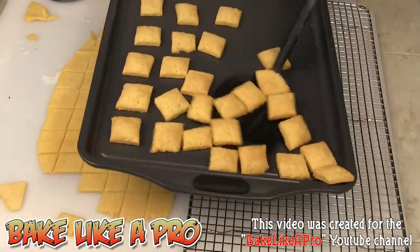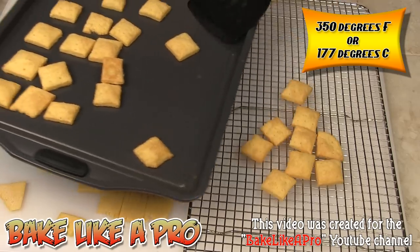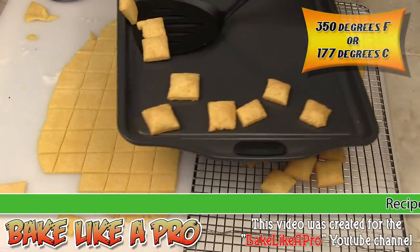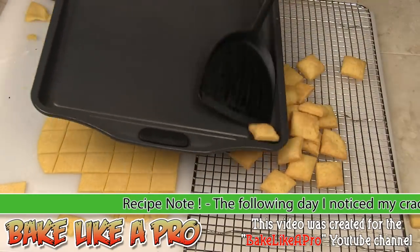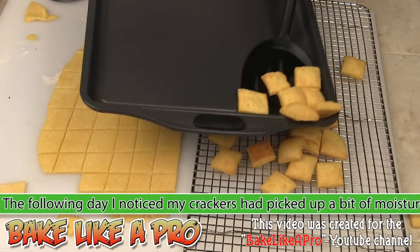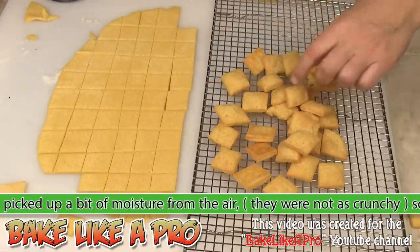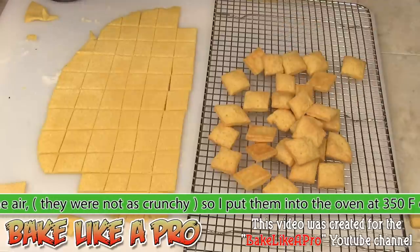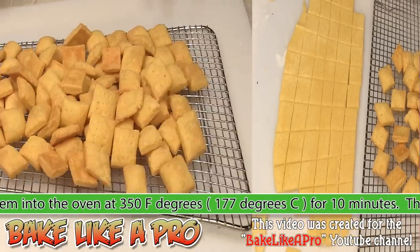These just came out — I had them in exactly 15 minutes at 350 degrees, and oh, they smell so good. I'm going to get all these off my tray, do the rest of them, and come back to show you the final product. Look at that — can you see how nice? They just puffed right up. Beautiful little things.